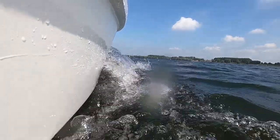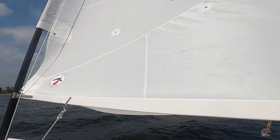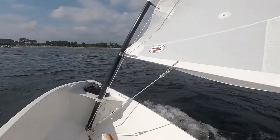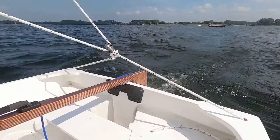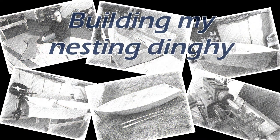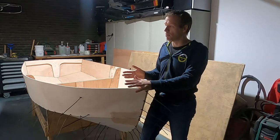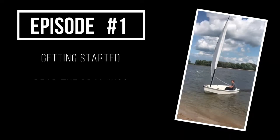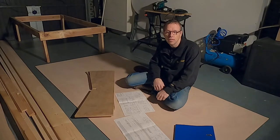I believe that anyone can build this boat. Hi guys!